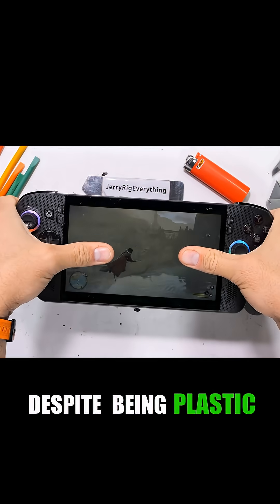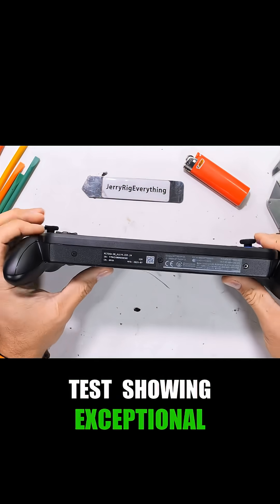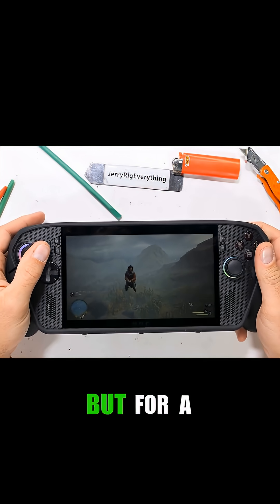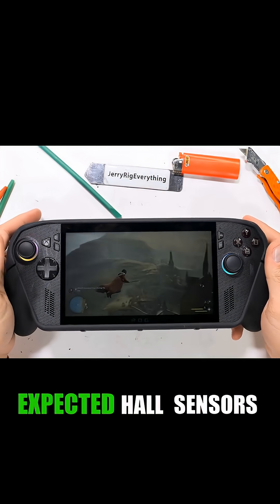Despite being plastic, the rigid chassis passed the bend test, showing exceptional structural integrity. The Ally X is durable and upgradable, but for a premium price, users expect hall sensors.